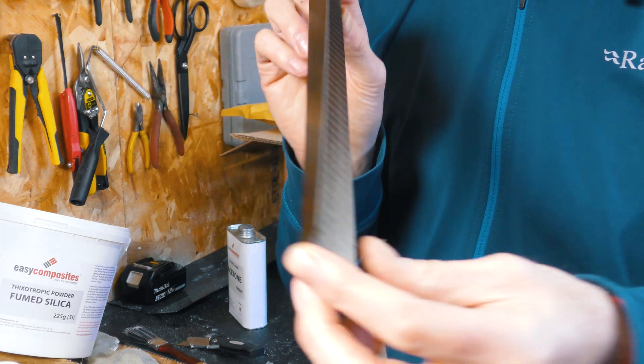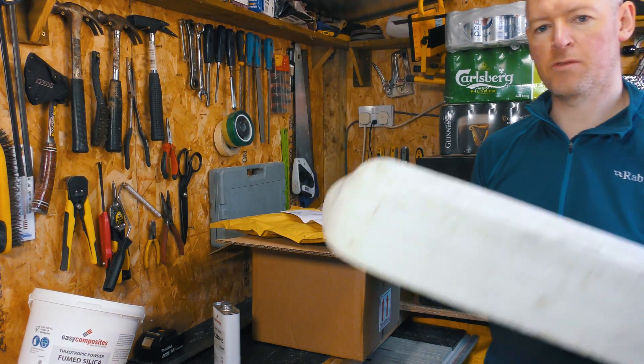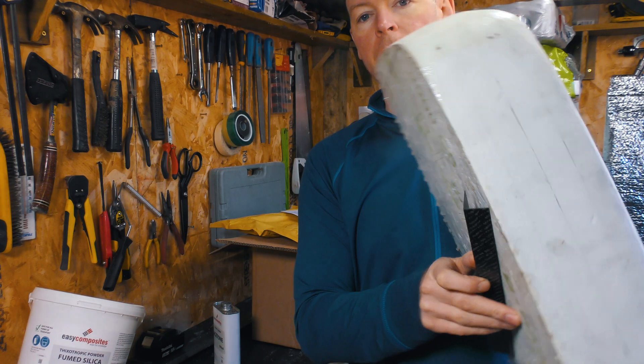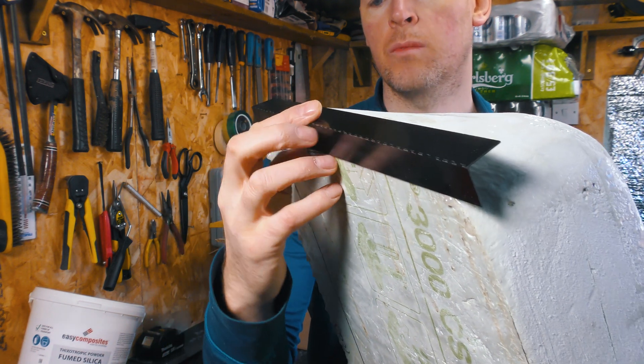This little carbon fibre right angle piece goes along with this piece right here. Because after I take a silicon mould of the new Megascoop, I'm going to need a way of fixing it to the car. So I have these carbon fibre pieces and I will have them on the inside of the mould.